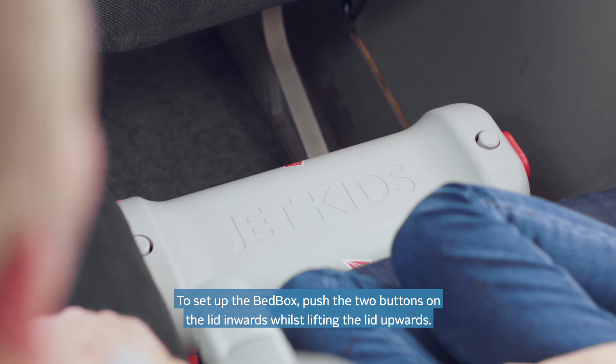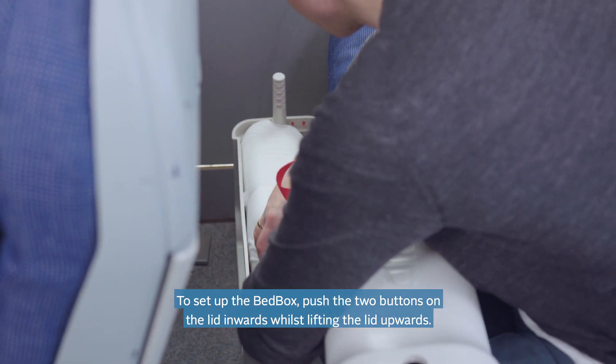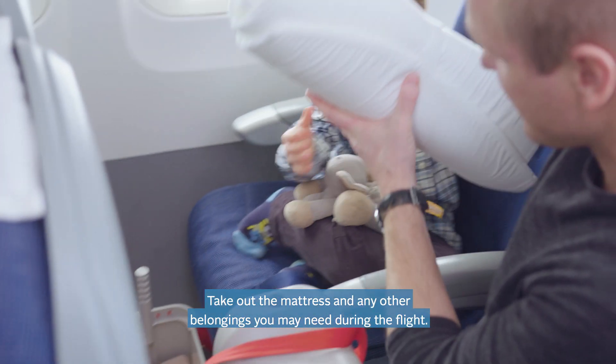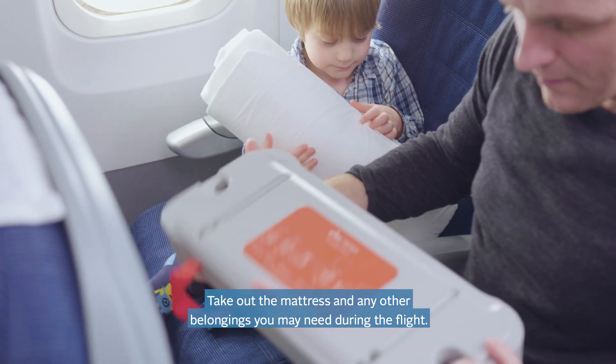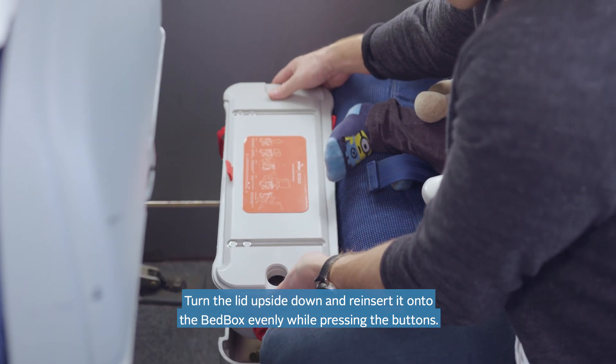To set up the bed box, push the two buttons on the lid inwards whilst lifting the lid upwards. Take out the mattress and any other belongings you may need during the flight. Turn the lid upside down and reinsert it into the bed box evenly while pressing the buttons.